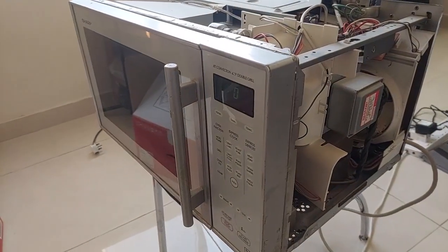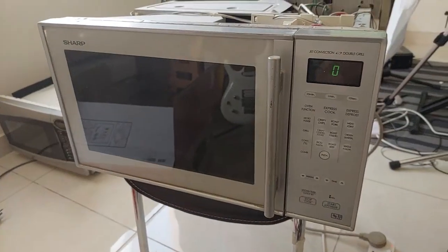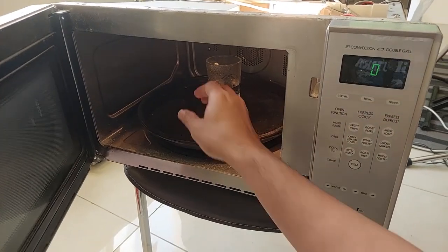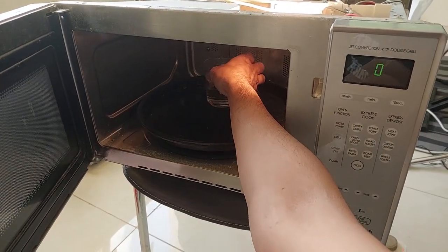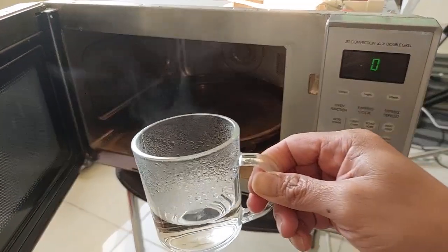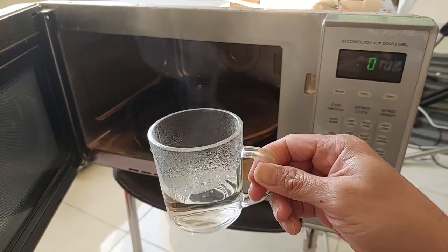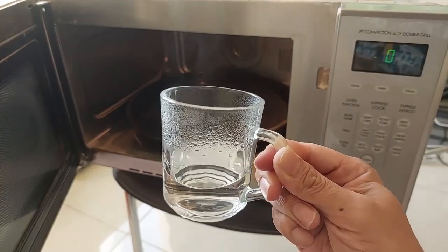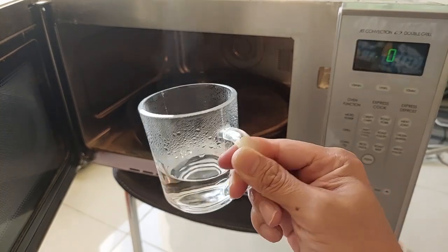The fan stops moving. Now we open the door — it's boiling! I guess the microwave is fixed. It had the problem before with no heating.